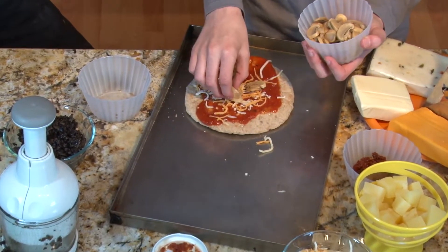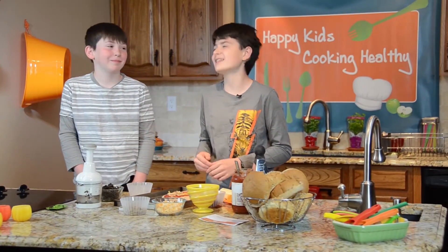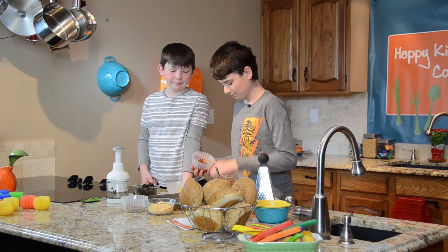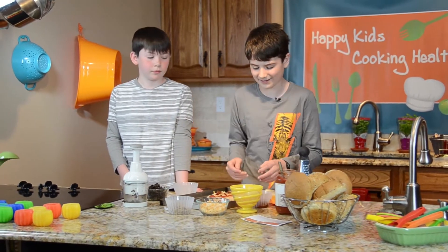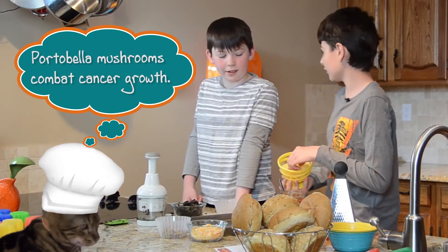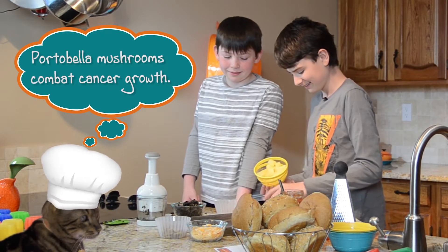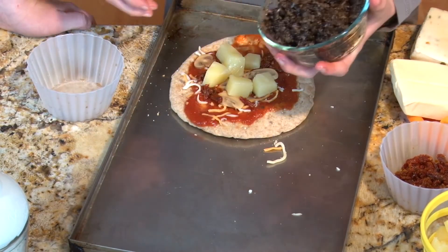Let's put on some cheese and a few mushrooms. Mushrooms are healthy, but I don't suggest you go out back and start picking them — they can be dangerous and poisonous. However, there are certain ones that are safe to eat, like these store-bought ones. There's even a species that has been found to fight cancer. Now let's add some olives, well chopped up.